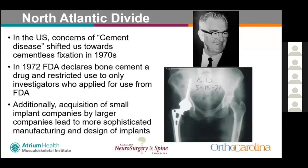In the 1970s, there was a shift toward cementless fixation to increase longevity of components. In 1972, the FDA declared bone cement a drug and restricted its use to investigators who applied for approval, further limiting its use. During this time, smaller implant companies focused on bracing and traction entered the total hip market, were purchased by larger companies, and implant design became more sophisticated.